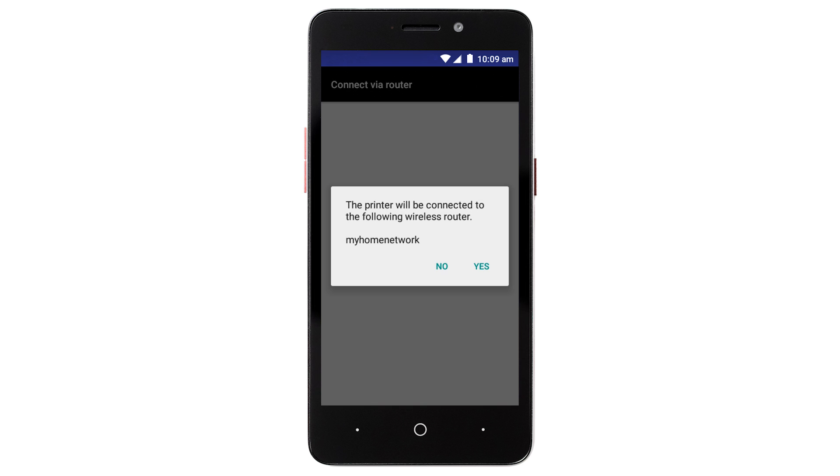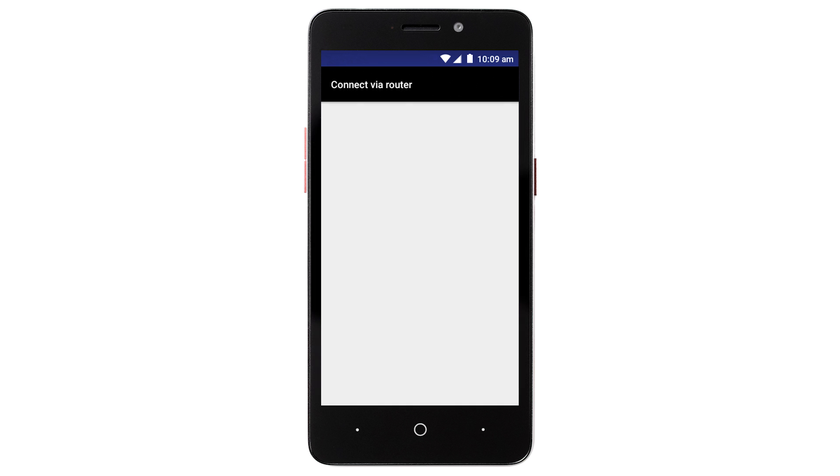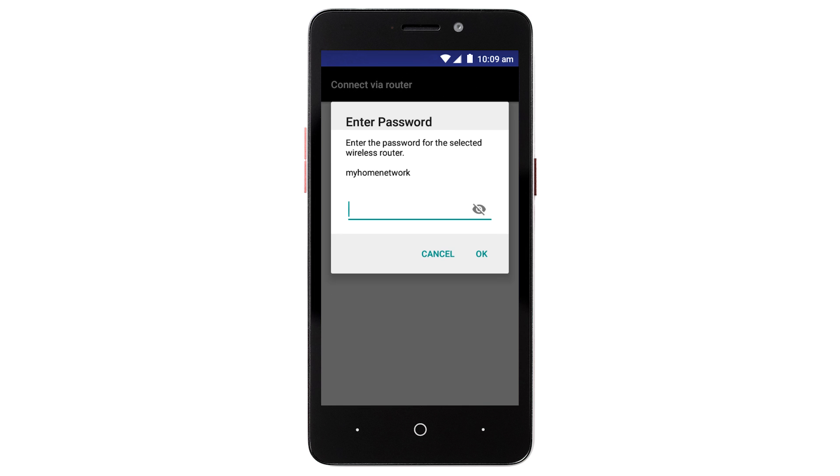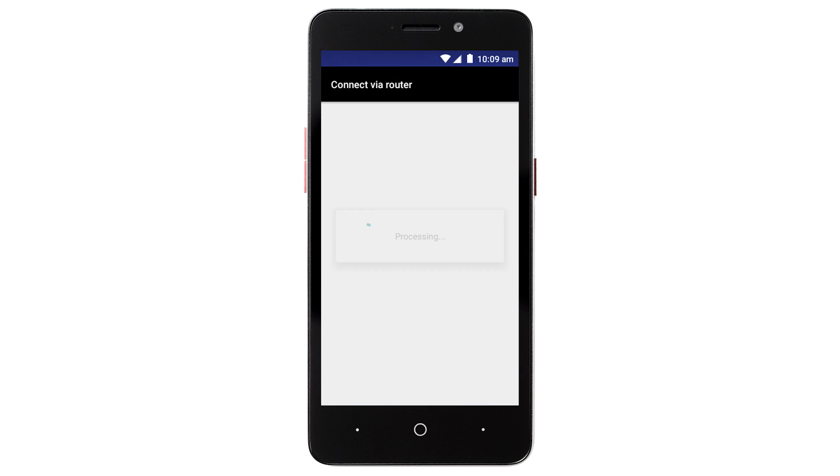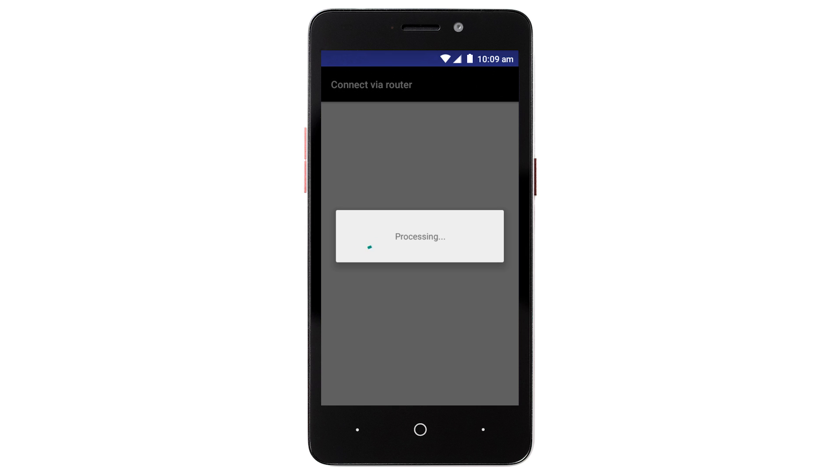Confirm the name of your wireless router when it appears. Enter the password for your wireless router and tap OK. The network settings will be sent to the printer. When this message appears, tap OK.